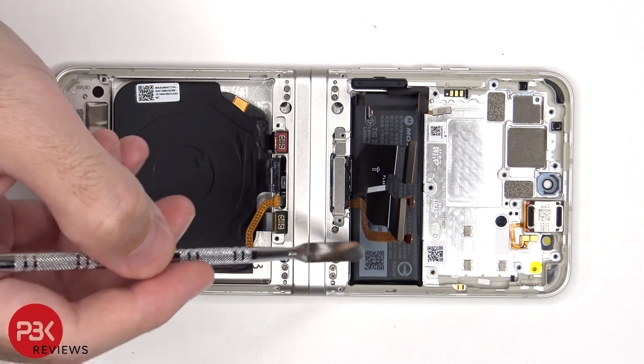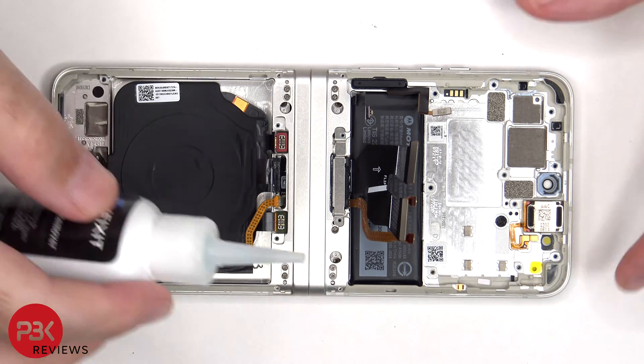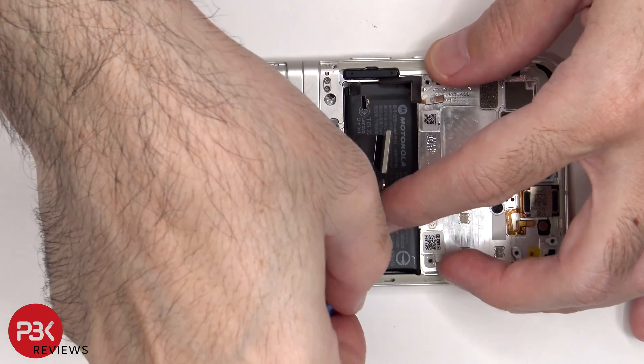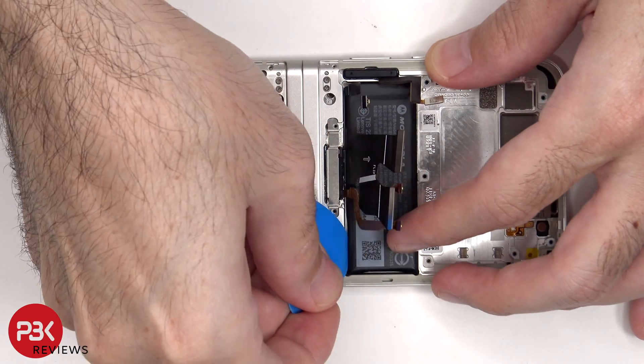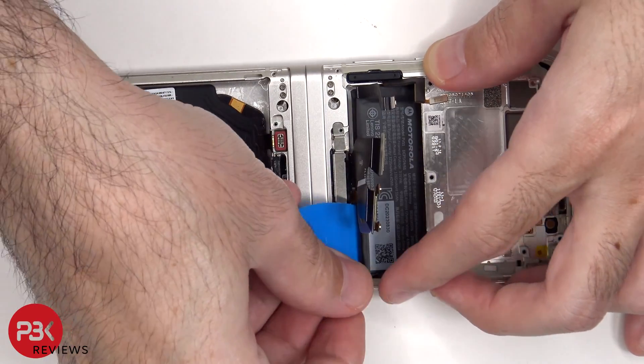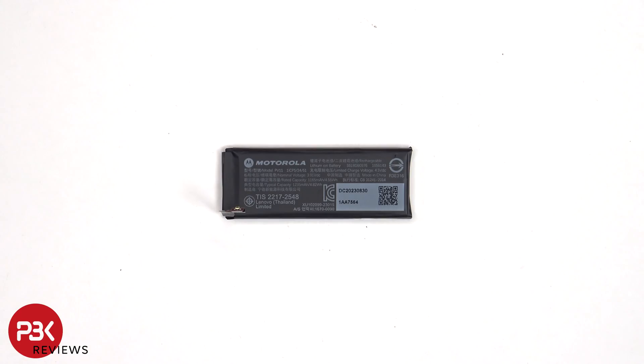To pry off and remove the top battery, there are also no pull tabs for this, so we're going to have to use some isopropyl alcohol on this battery as well. The capacity for this battery is 1,235 mAh.